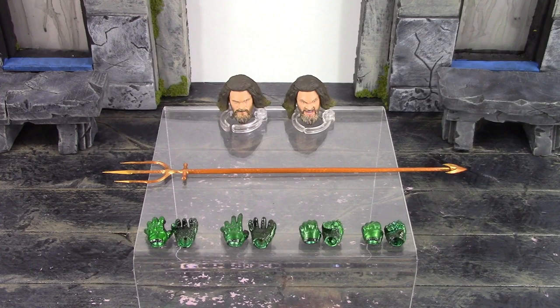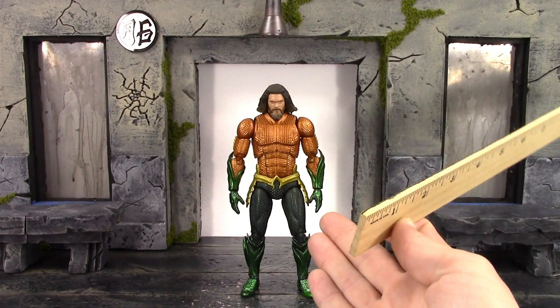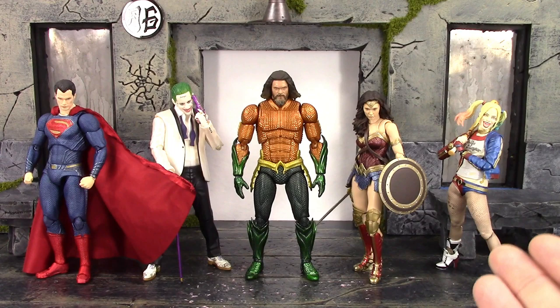For the height of Arthur Curry to the very top of his hair, he looks like he's a little bit over six and a half inches tall. Here he is compared to the Mafex Justice League Superman, the Mafex Suicide Squad Joker, the SH Figuarts Justice League Wonder Woman, and the SH Figuarts Suicide Squad Harley Quinn. I think this Aquaman scales pretty well with the Superman.